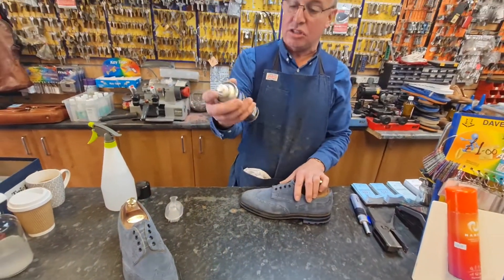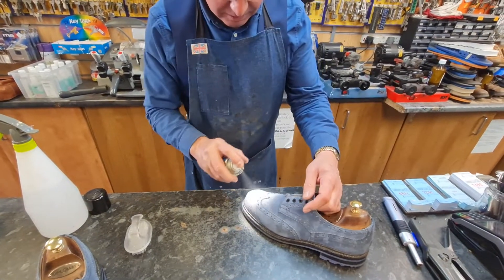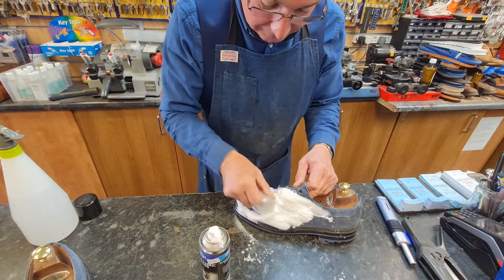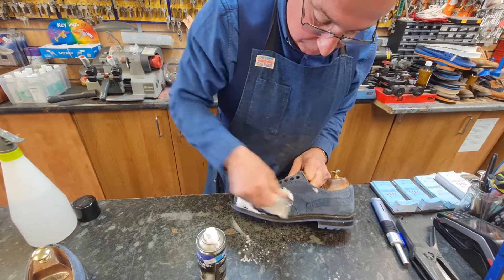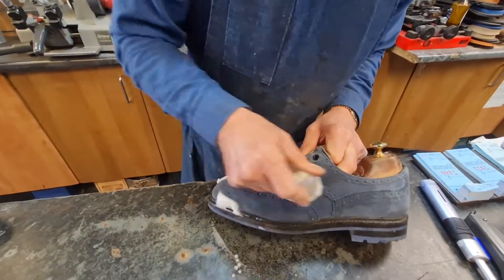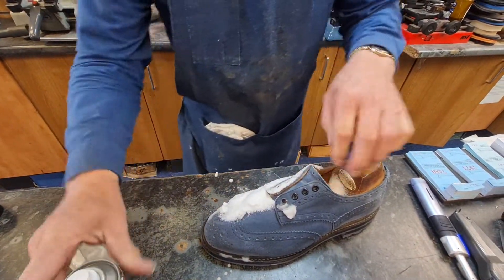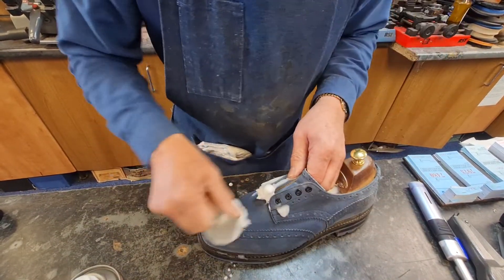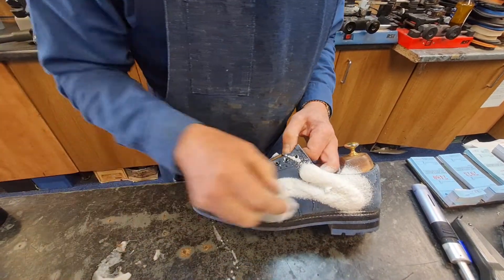Then we're going to take a suede and fabric cleaner — any old suede and fabric cleaner — and we spray it on, and we give them a rub with the nail brush. Give them a rub, and a bit more, and we give them a rub. A bit more spray.